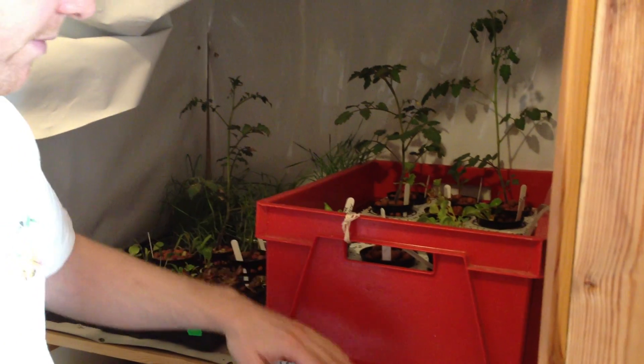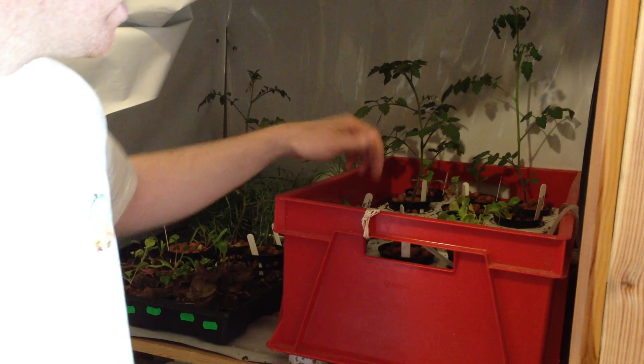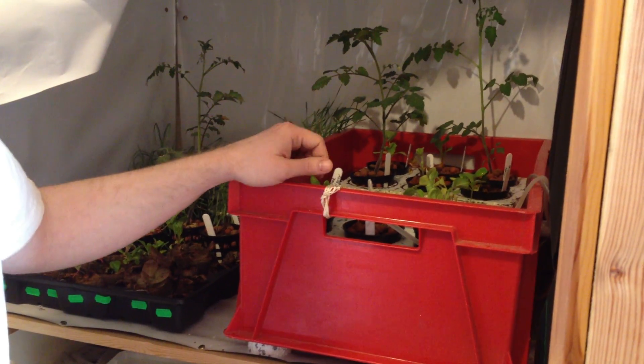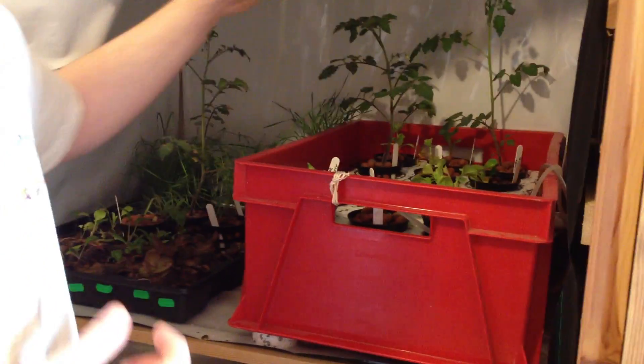I decided it would be handy to have a mini aquaponics system for testing new ideas, and I would like to see if I could grow out some tomato plants and some melon plants and other plants that normally you couldn't grow outside this time of year. So what we did is we brought in this tub, filled it with water. This isn't finished yet — we have to put in a proper raft in here.